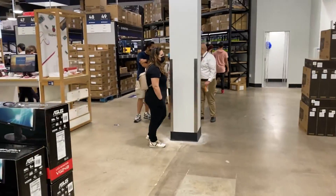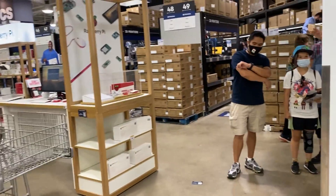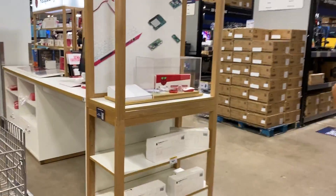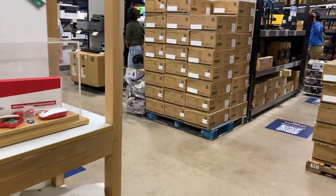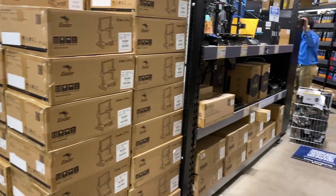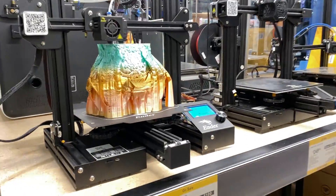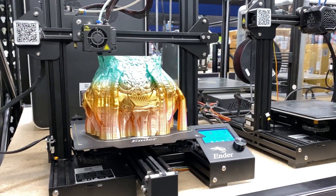Hey everyone, welcome back to the channel. As part of my continued coverage at Micro Center — this is Micro Center in Tustin, California — I wanted to show you guys some additional video clips from their 3D printing section. Today we're going to be taking a look at the Creality Ender 3 V2.